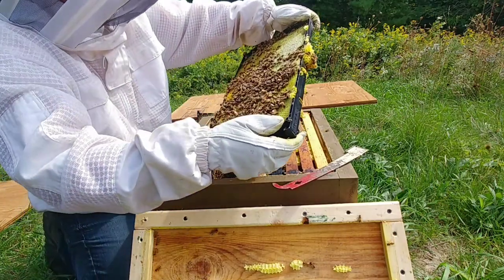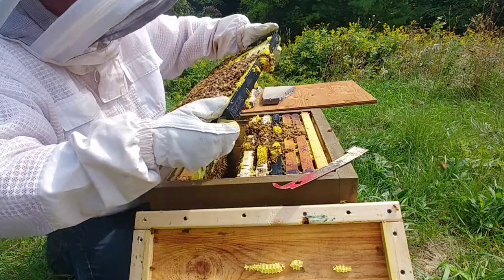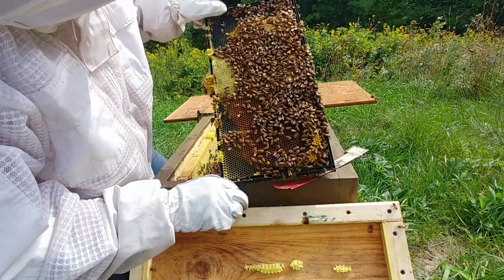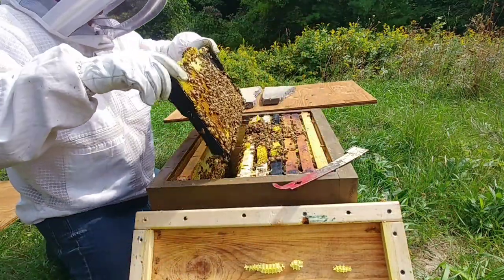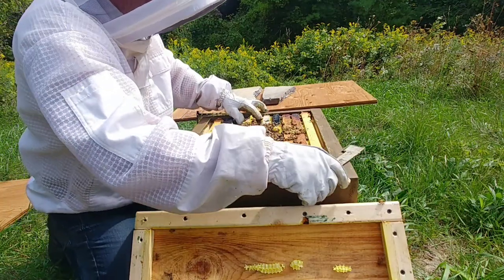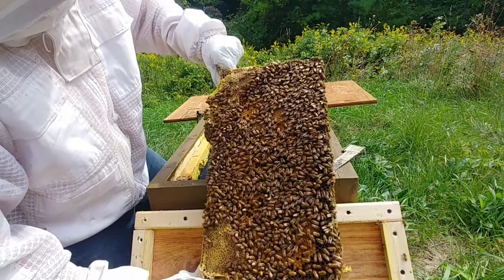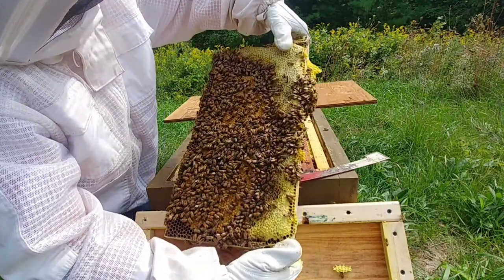There's a bit of brood, some honey in the top, and there's a whole bunch of larva down in that one. I can see the queen eggs — this is all larva here, this is all emerging brood, and then this is all eggs right here, so we're still going strong; they've had a good hatch out. That's pretty well all brood — almost a full frame of brood except just a little bit up in the corners where they've got some honey stored. Same thing there as well; they've got some real thick honey up there.